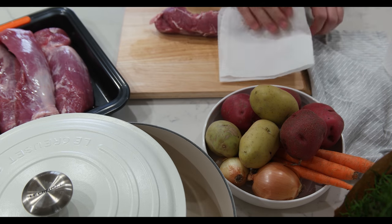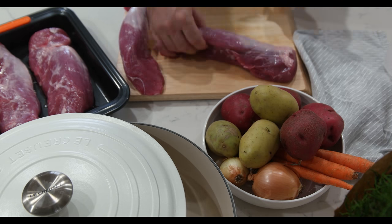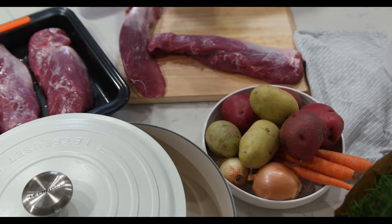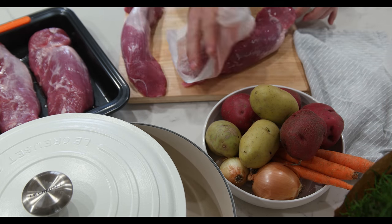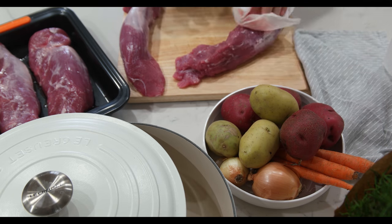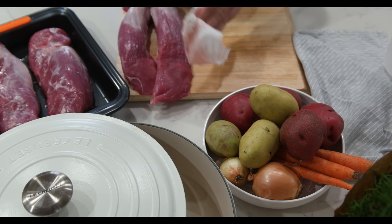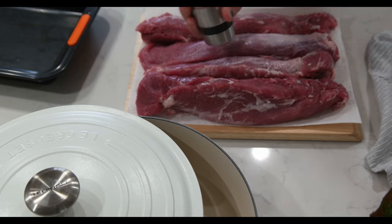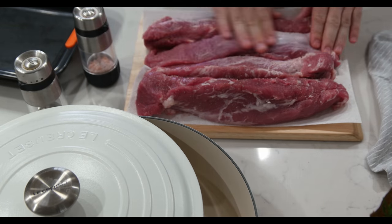First thing we'll do is pat dry our tenderloin with paper towel. You don't want any water when we start to sear it. Ground some salt and pepper on top and give a good rub so it's evenly covered.